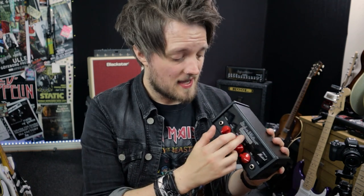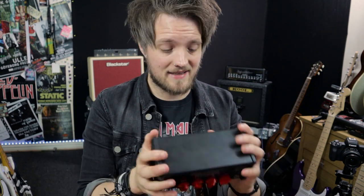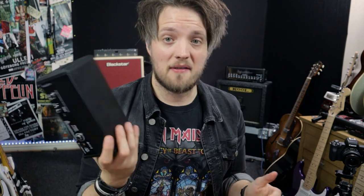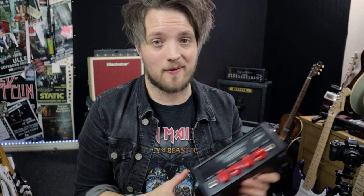Inside the amp we've got the Spirit Tone Generator, also found in the bigger Black Spirit 200. This is a chip that Hughes and Kettner have designed which brings all of the dynamic and harmonic properties of a big screaming tube amp and packs it down into something this size. These only weigh about a kilogram, so you can literally carry this with two fingers anywhere you want to go — it's super light and so loud.